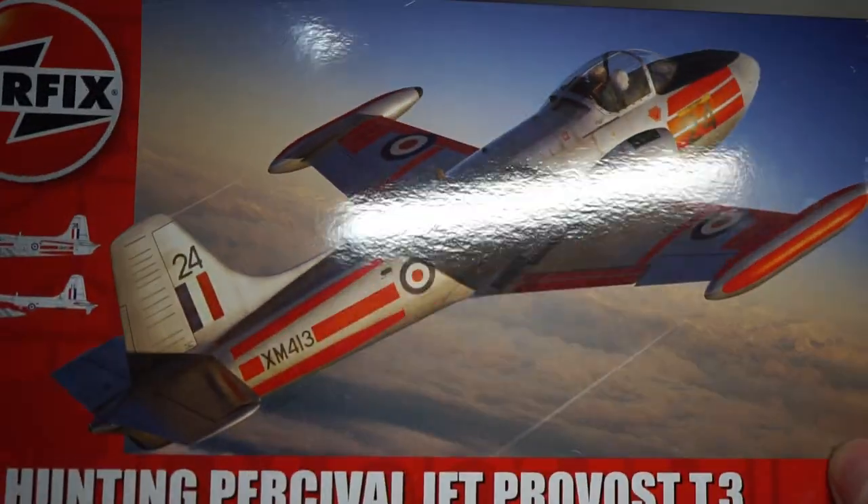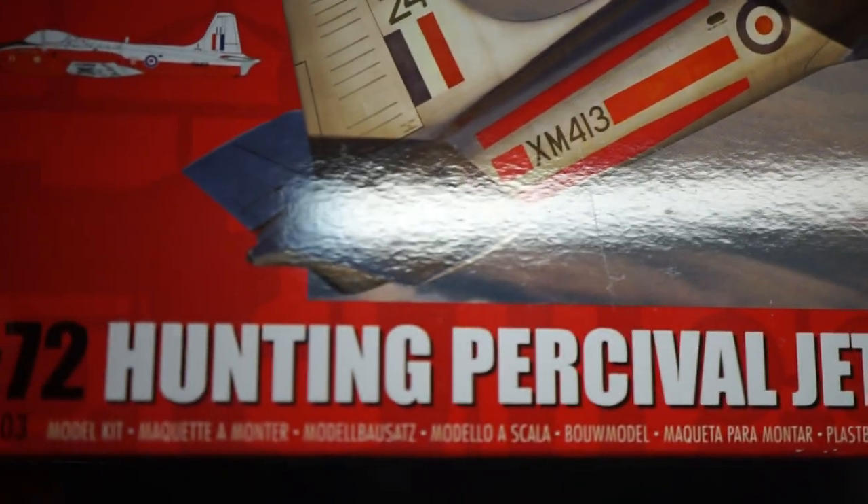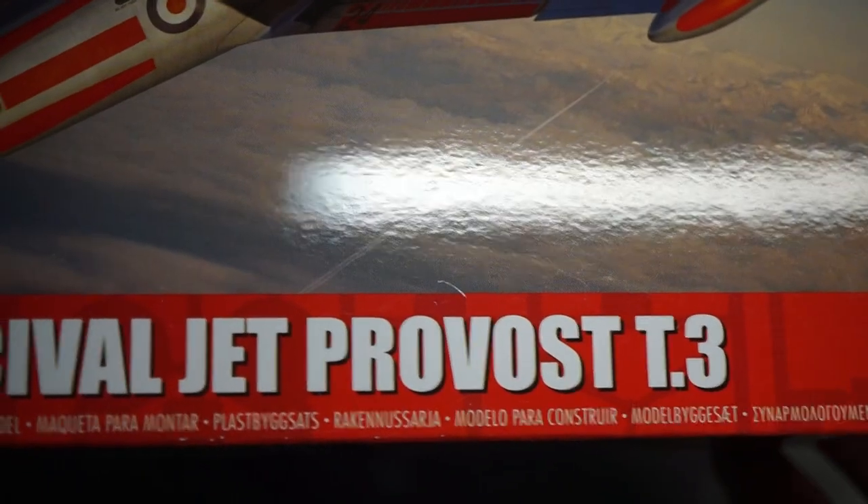Hey guys, Modelling Weekly here. Today I'll be building the 1/72 scale Hunting Percival Jet Provost T3 from Airfix, so let's start the video.